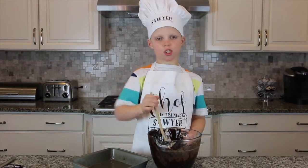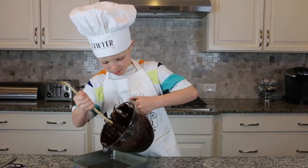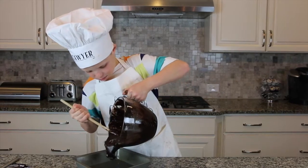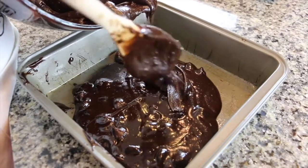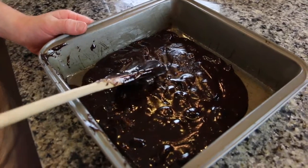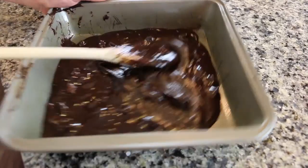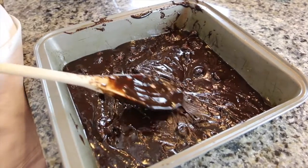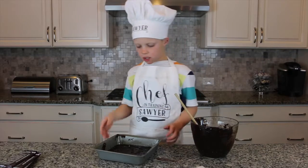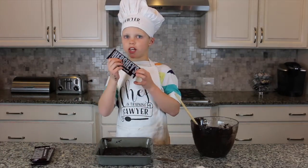Pour the egg in. Now we need to mix it all together. Once you're all done mixing, pour half of the batter into the pan, then spread it all over the bottom.